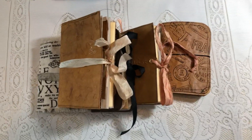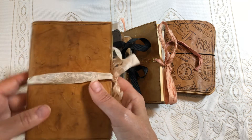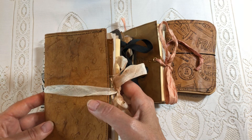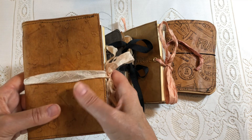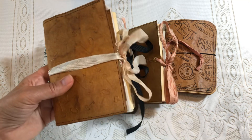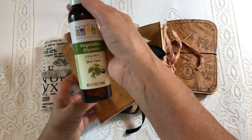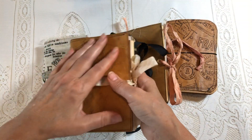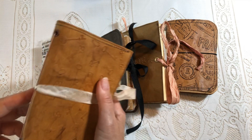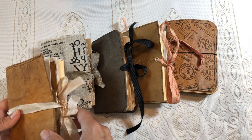A few months ago I made a video on how to make these faux leather journal covers. I have a tutorial up there that shows the exact method I use with vegetable glycerin and water to get the craft text to be nice and soft and very flexible like leather. You might want to check that video out — I'll link it with this one.